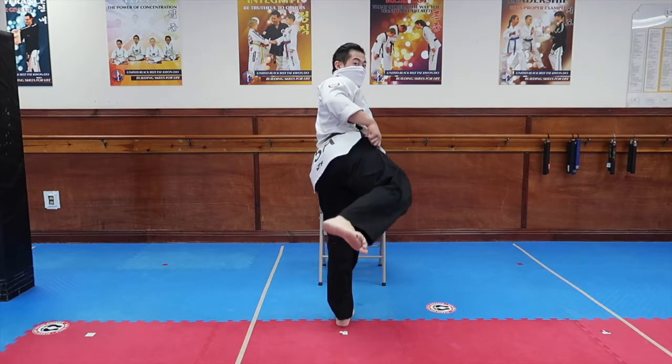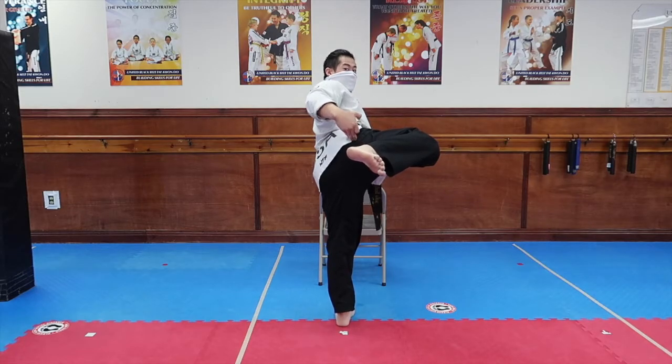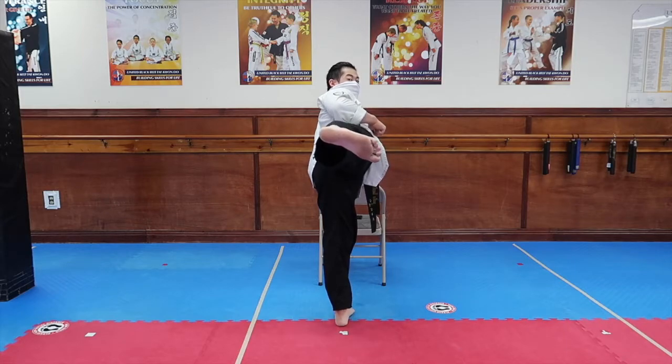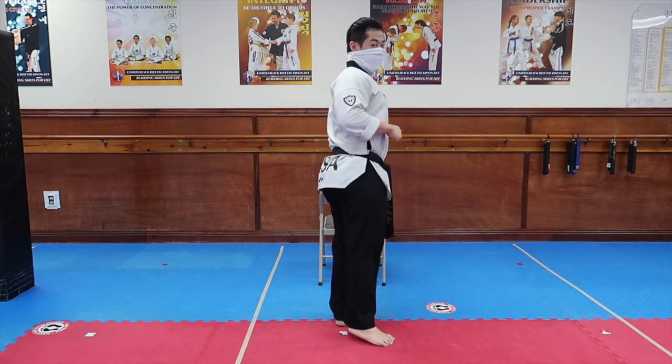When you chamber, you're going to bring it up here, make sure your heel and hip are in a straight line, and you're going to kick with the bottom of your foot, return it to the same position, and then put it down.